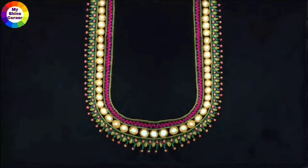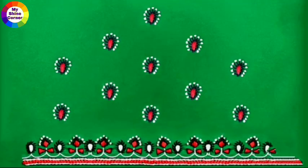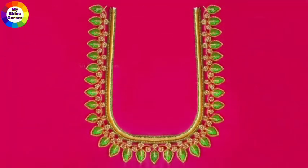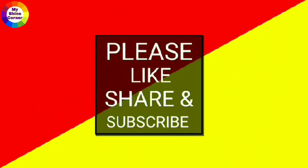All types of blouse and neck designs are connected to my channel. Check out the description of this video. If you like the video, please like this video. Share this video on WhatsApp, Facebook, Twitter. Share this video if you like it or comment. Please like, share, and subscribe to our channel. Thanks for watching.